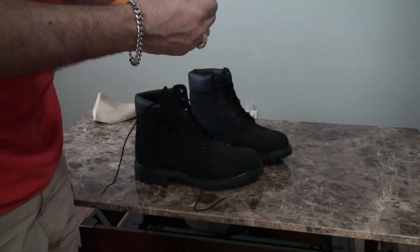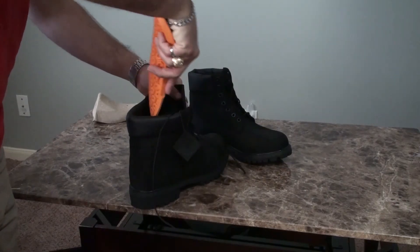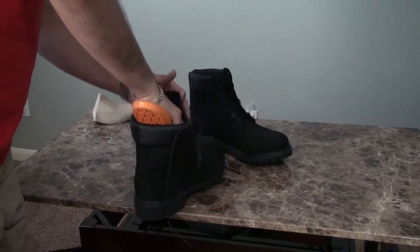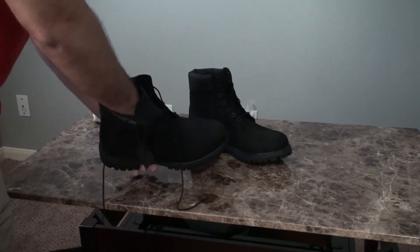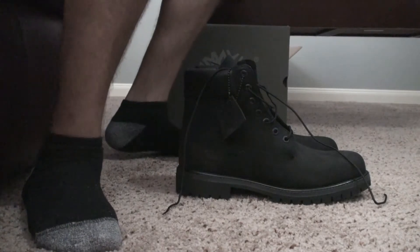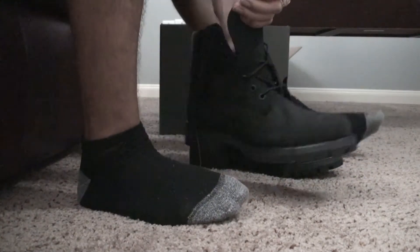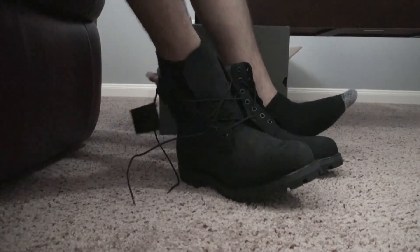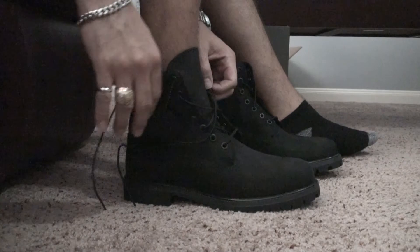Now the next thing — try them on. I should probably be wearing some pants instead of shorts, but it's just to try them on.